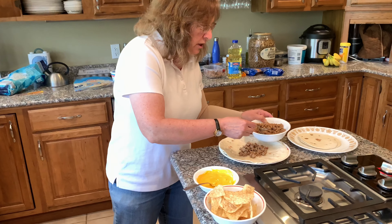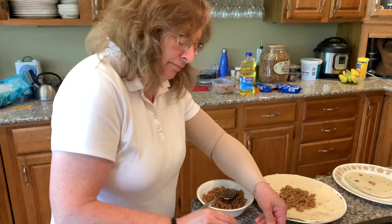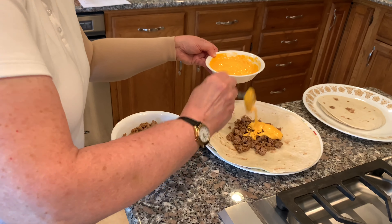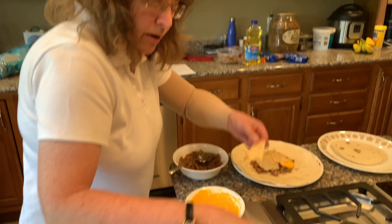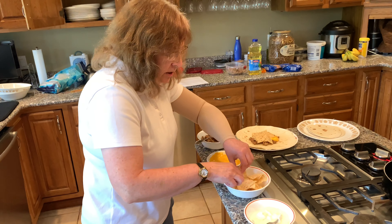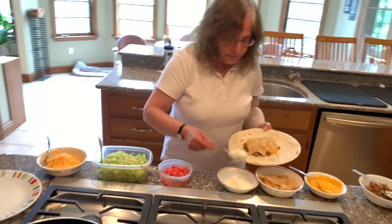We don't want to put too much in because we want to make sure that we are keeping the sides open quite a bit. And then we're putting on some nacho cheese mixture. We're putting that on here, and then on top of that we're putting our crunchy tortilla chips. I use tortilla chips rather than a tortilla shell. And on top of that we are putting some sour cream.